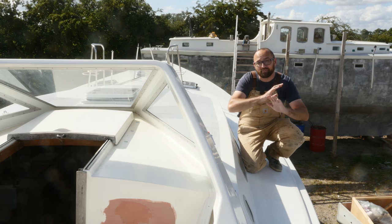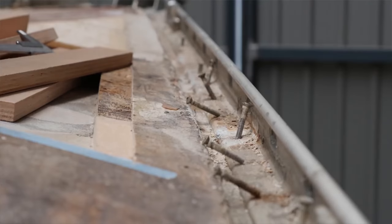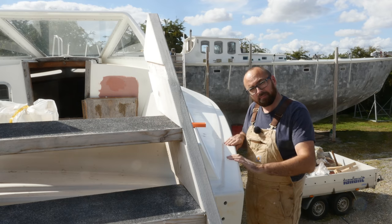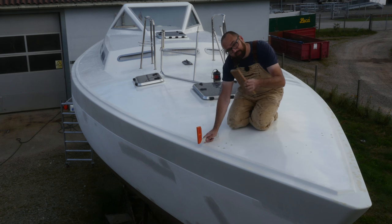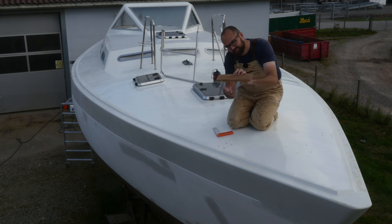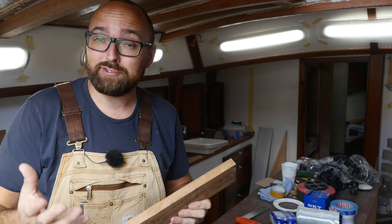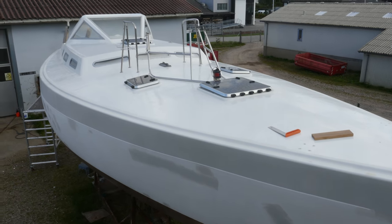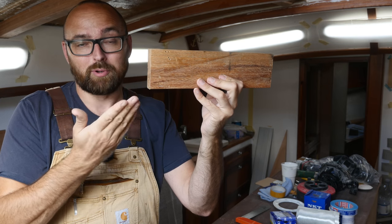Now that I'm definitively done fairing I might as well grab some measurements. When I purchased Athena, her deck-hull joint was covered with what you'll find aboard most modern boats: an extruded aluminum toerail. I'm not going to be putting a new one of those on because they are ridiculously expensive. Instead, for every meter I'm going to be through-bolting a custom-made little stainless bracket, and to those brackets I'm going to be bolting a wooden plank — something the size of this, roughly eight centimeters high, stretched out to cover the entire length of the hull with some kind of neat finish at the end.